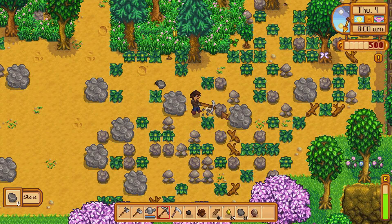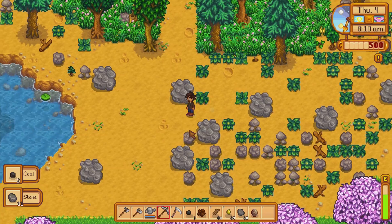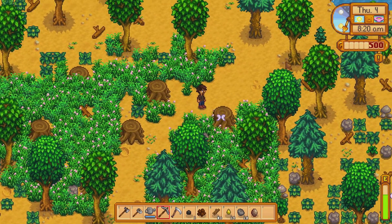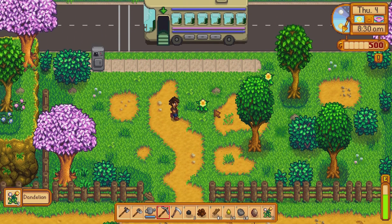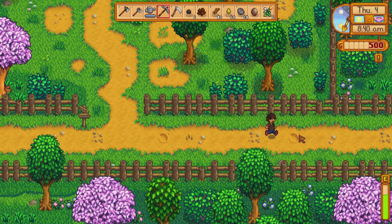It is almost nine o'clock so we're gonna head over to the market and I'll show you which seeds we're gonna buy. Also, along the way on your pathway, you always want to pick up anything you can — it's useful, especially if you want to make friends.